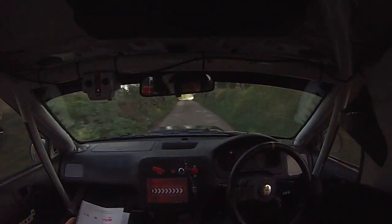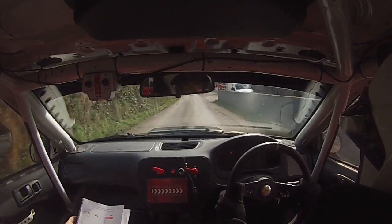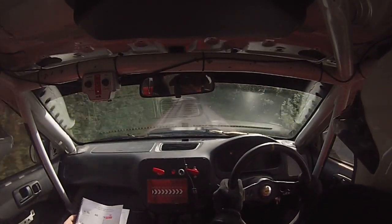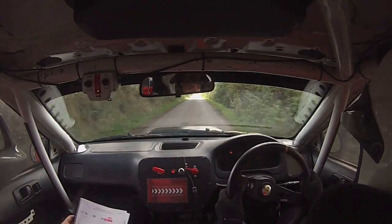Caution, snippy, into tight, 1 right. 80, into late, 1 left, tightens.